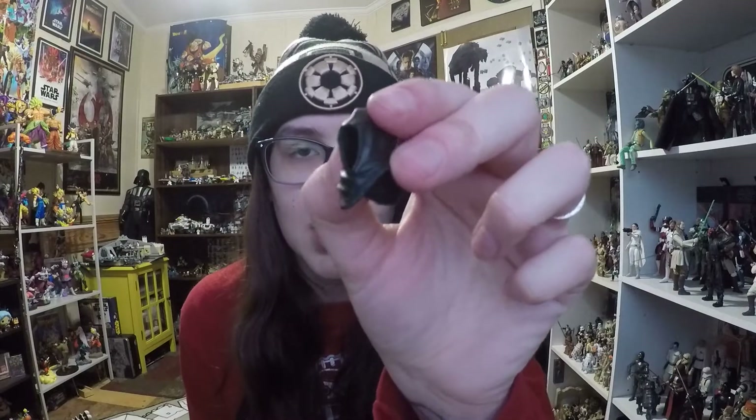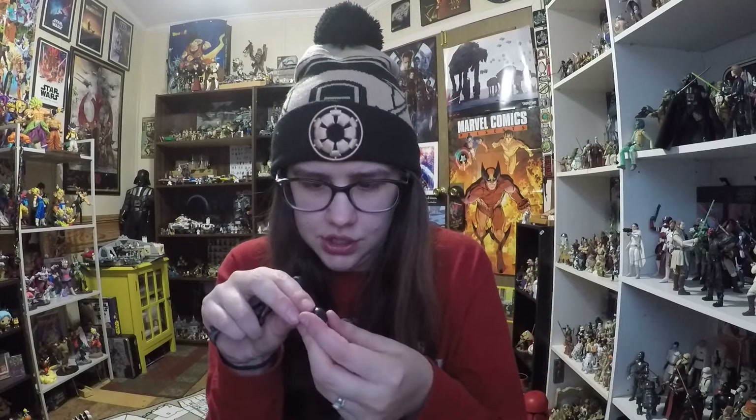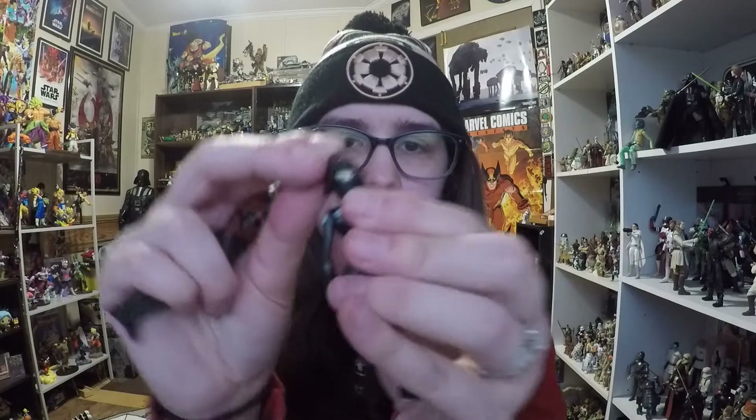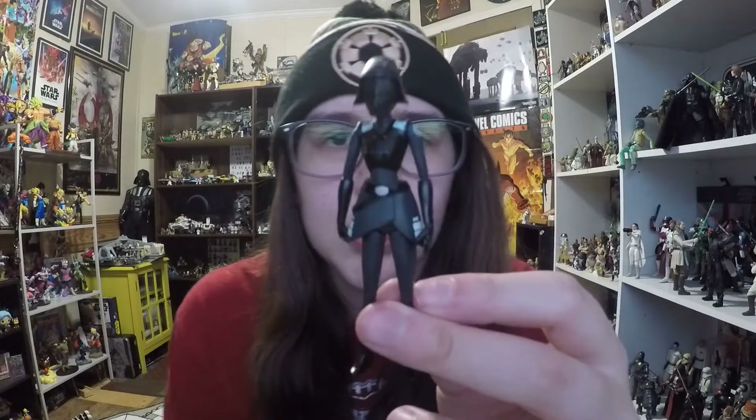The last accessory we get is a hood for Darth Maul. You can put it on his head and it actually looks pretty good. You can also put the Seventh Sister's mask on her, and she'll look really cool — totally masked. If you want, you can barely see her eyes, or you can just remove it entirely.